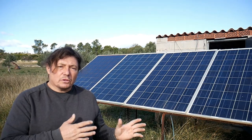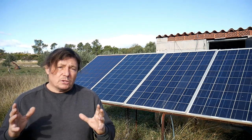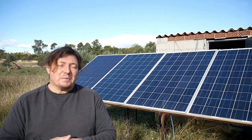Hello. If, like me, you've got a solar system and you are not connected to the grid, then you obviously have a pack of batteries to keep the energy. In this video I will show you how we're going to have a look at the batteries and see the state of them.